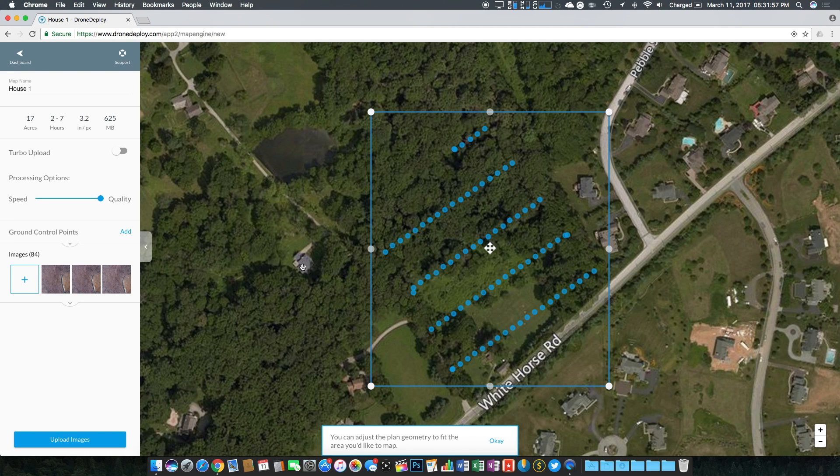On the map you'll notice a box you can move to change the output image size, and inside it are little blue dots showing where each picture was taken. It's fascinating that the drone, Ground Station Pro, and Drone Deploy all communicate together to display the photo locations — it definitely makes stitching easier. On the left side you can change the map name and view statistics: the map will be 17 acres in size, processing will take between 2 and 7 hours, resolution is 3.2 inches per pixel, and the total map file size will be 625 megabytes.